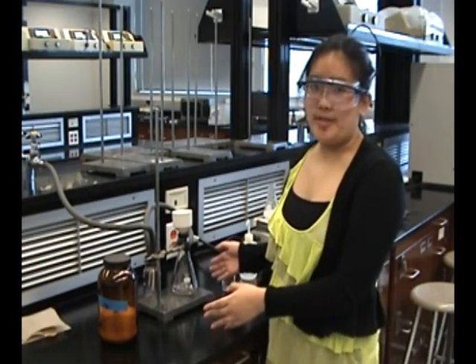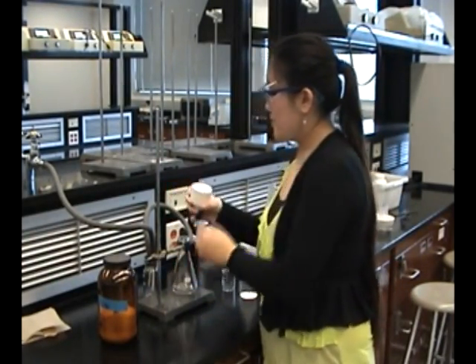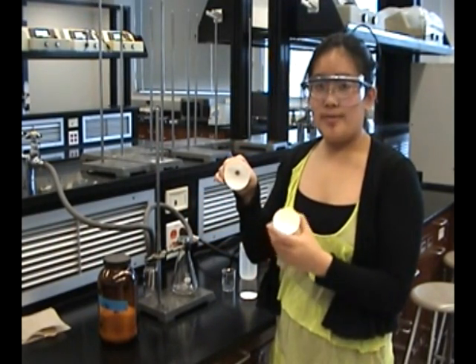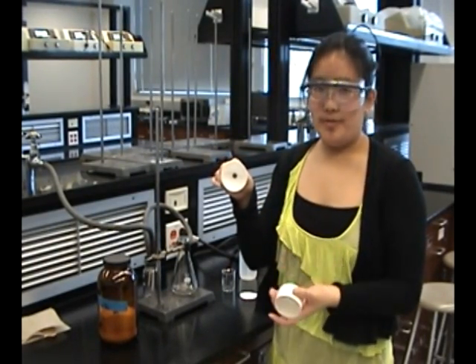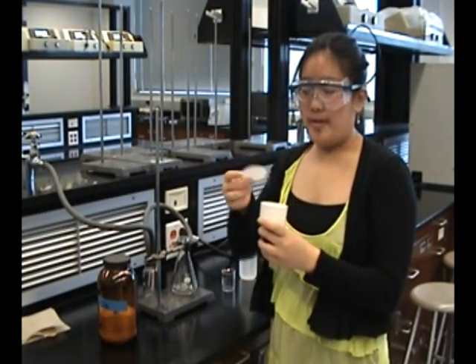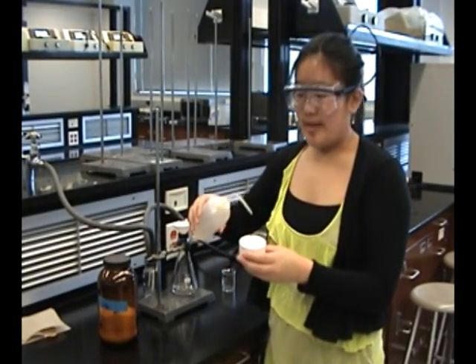While your solution is boiling, set up your vacuum filtration. When you're cleaning your vacuum filtration, make sure that the funnel is really clean and not clogged. The reason for this is because if there's something clogged in it, then it will take your solution longer to filter. Then put a piece of filter paper into the Buchner funnel. Wet it with some DI water.